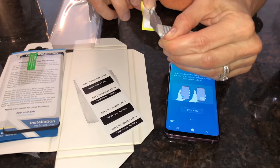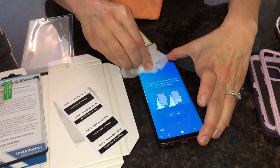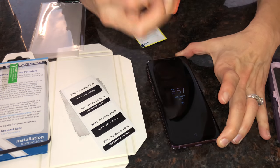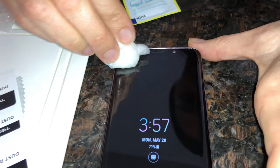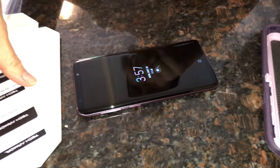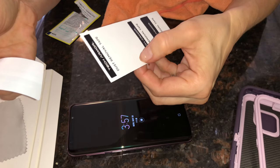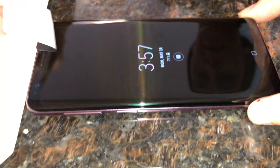We have a two-year-old, so who knows what will happen. First, they say to clean the screen with the wipes thoroughly. The crackling noise might be the two-year-old eating a fruit snack. Make sure you clean it in case you have any fingerprints or dirt. Then dry it with a microfiber cloth. Then they have this dust removal tape — basically just a sticker — you're supposed to go over the screen in case there's any dust from the cloth.